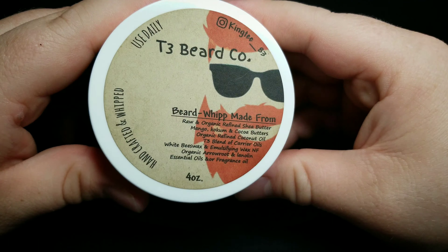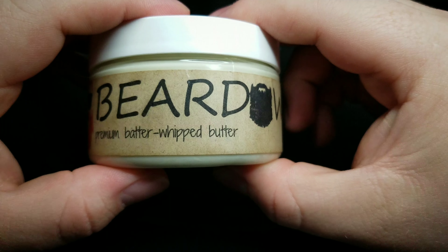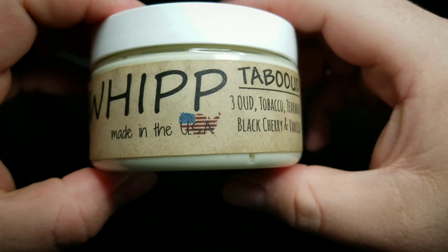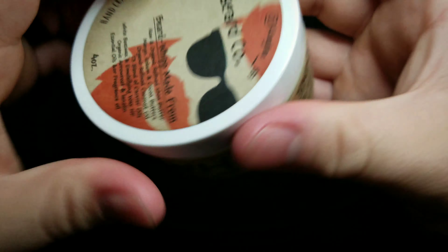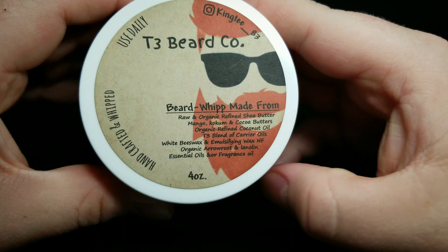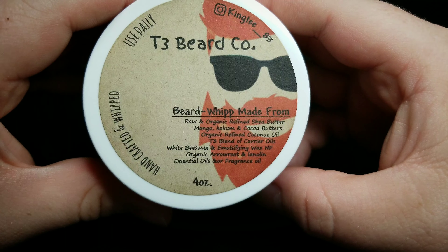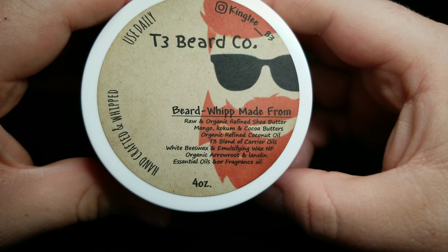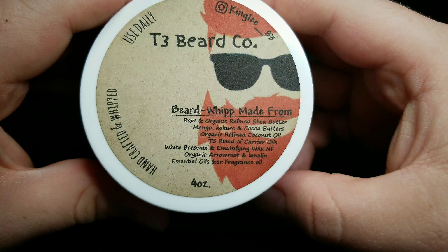Here is the 4-ounce Beard Butter for Tabooed, which comes in a 4-ounce container with a screw top. Let's look on the side right here — there's that good-looking ginger. And then we rotate around and it says that it's a batter-whipped butter. Here again is Swag's old logo. It's made in the U.S. of A. And right there is your scent profile, which we'll get to in a minute. Right there are your ingredients, which contains raw and organic refined shea butter, mango, kokum, and cocoa butters, organic refined coconut oil, T3 blend of carrier oils, white beeswax, and emulsifying wax, organic arrowroot, and lanolin, essential oils, and/or fragrance oils.